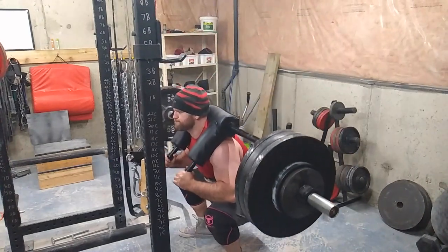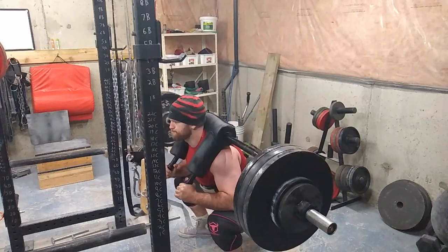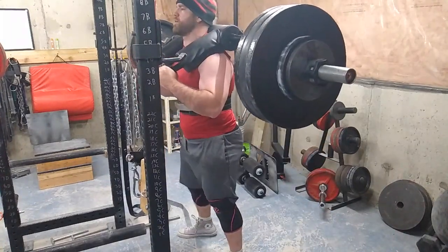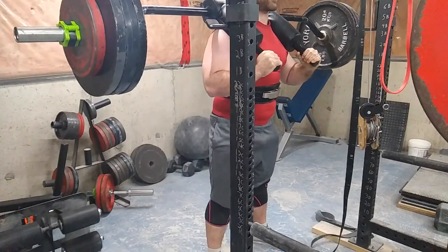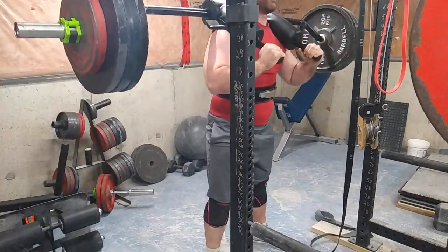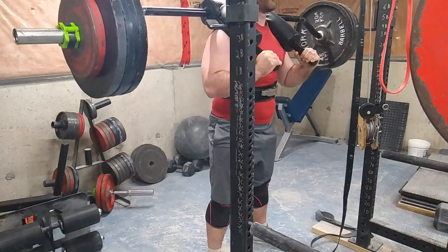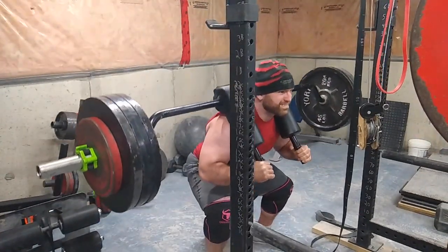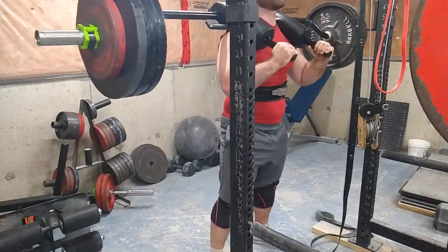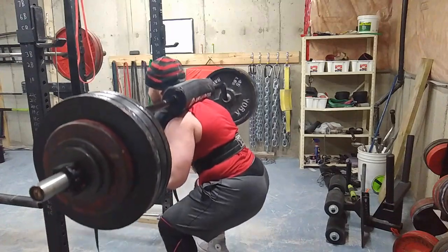I'm working up to a top triple here today, and I don't even think I normally do pause squats with the safety squat bar, so this is basically going to be a PR no matter what I get, and will establish how I view my strength for the future. Keep in mind this bar is 55 pounds, so anything you see on the bar will be plus 10 more than what you're accustomed to.